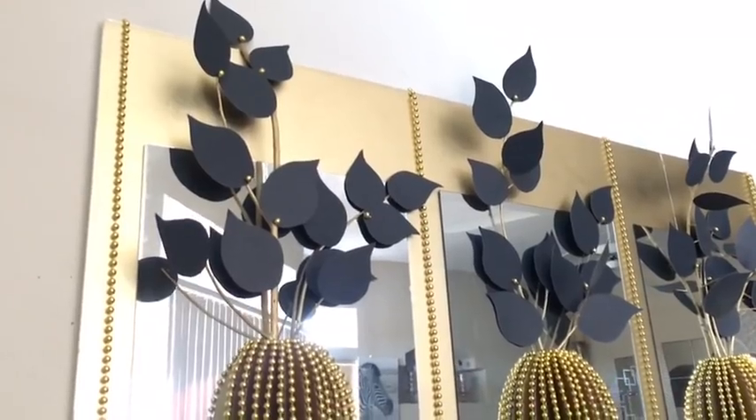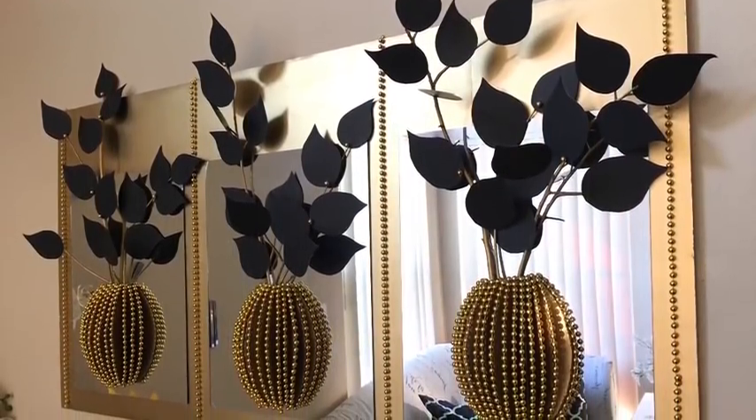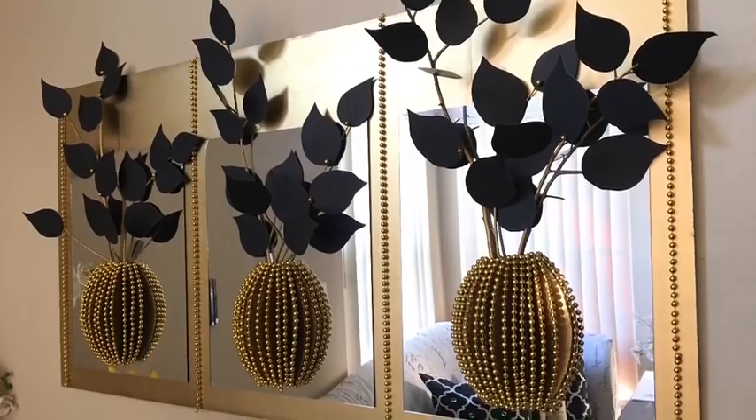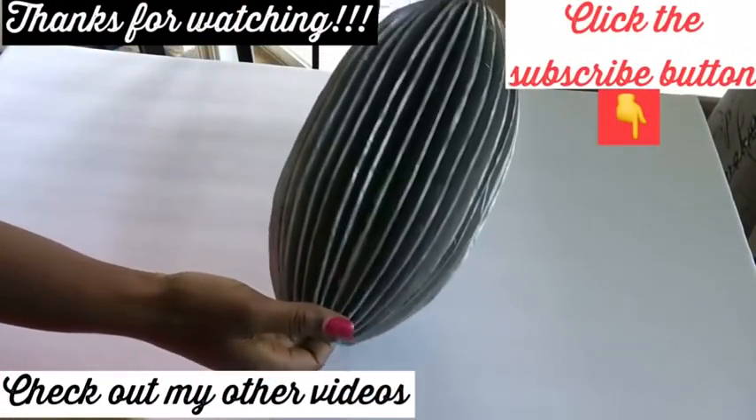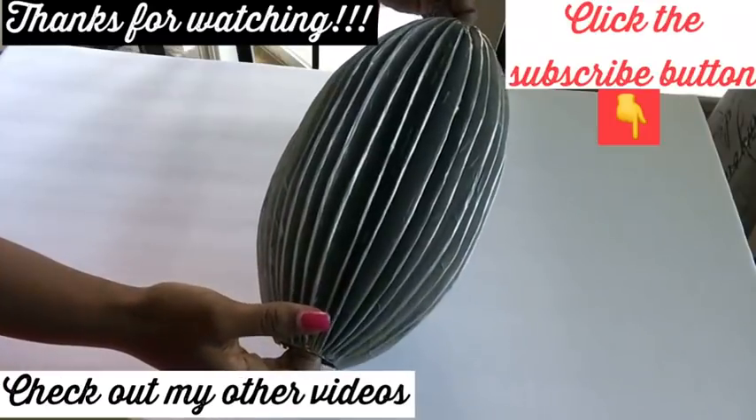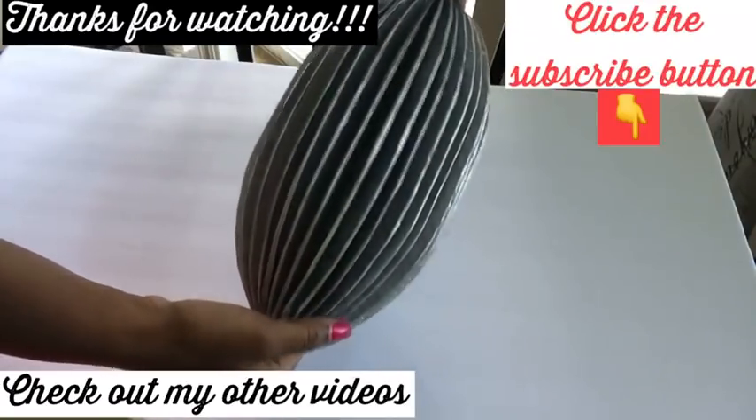Let me know in the comment section below what you guys think about this beautiful wall decor and if it's something you'd like to try out. Remember to like and share — thank you so much for watching. I have other videos linked in the description box below, and don't forget to click on the subscribe button.